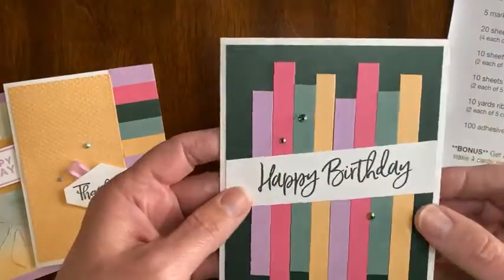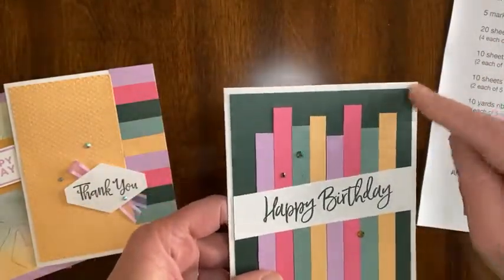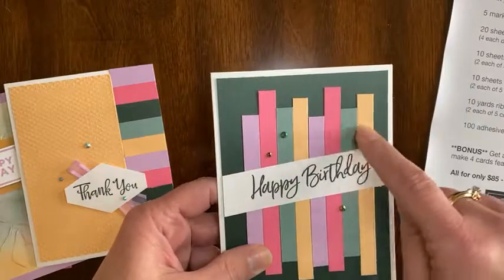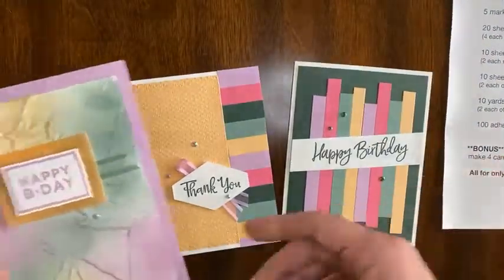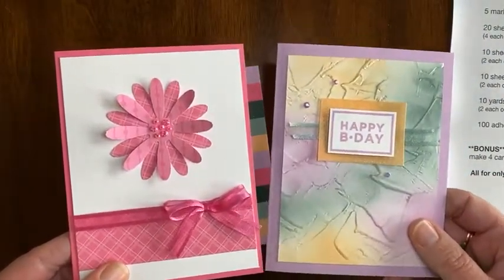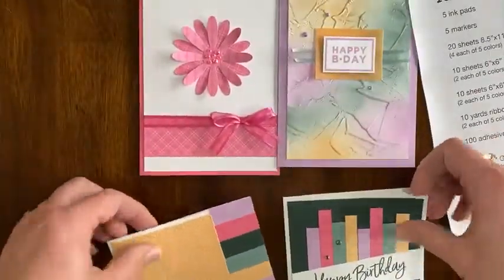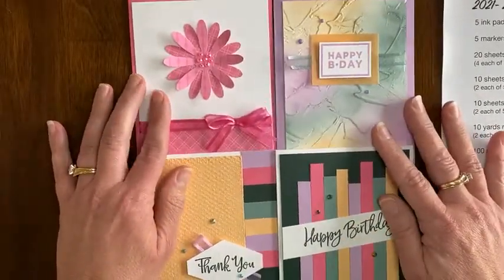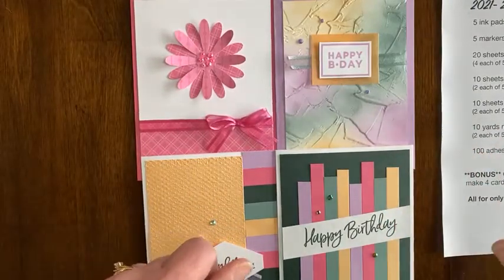This last card also helps you use up scraps — just strips of different lengths across the front. Evening Evergreen is the background and I use the other four colors here, so these two cards each use all five of the new ink colors. You will get supplies to make each of these four cards, as well as a document with photos and step-by-step instructions, when you pre-order your bundle by Monday at midnight.